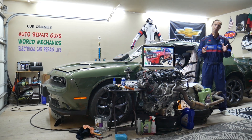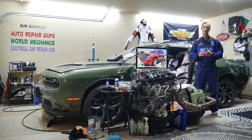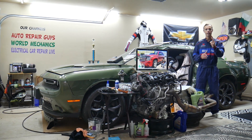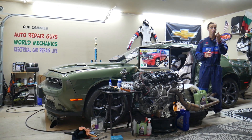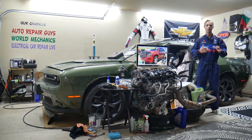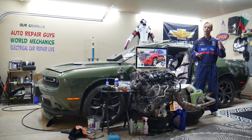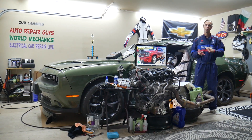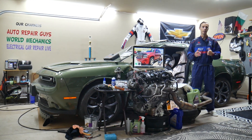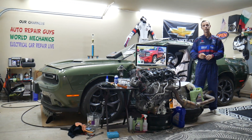It could also be a bad ABS sensor, also known as a wheel speed sensor. You have one ABS sensor per tire — four total — and they detect how fast each tire is going so the traction control system knows what's happening. They're exposed to elements like water, dust, snow, dirt, and mud, and eventually they can quit. We have videos on our channel on how to test and replace an ABS sensor.